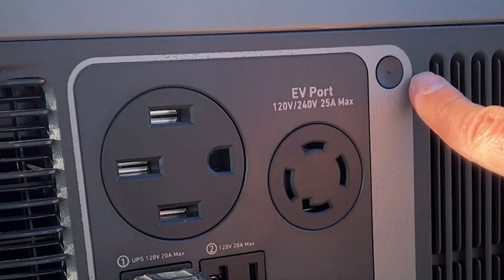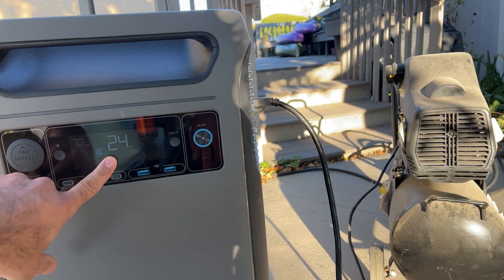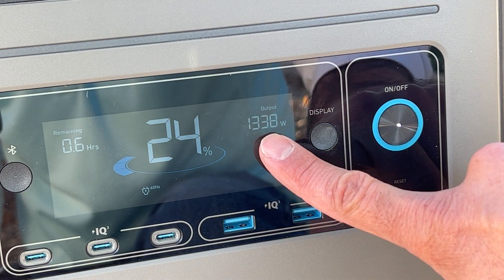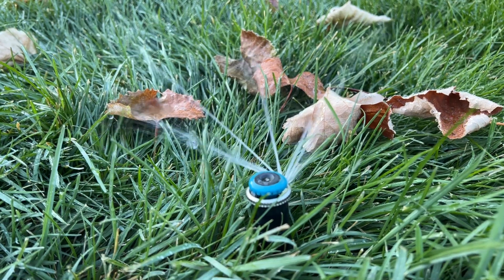I've got to power on this panel — there, we got power. At 24% battery charge, let's see what happens when we run this air compressor. The display shows something's plugged in, and it looks like it's drawing between 1,300 and 1,400 watts while it runs. The air compressor fired up no problem at all — the sprinklers are blown out. There's a little indication on the display showing something's plugged in and running off the F3800.